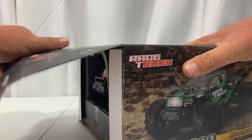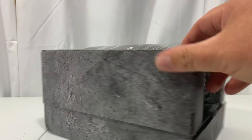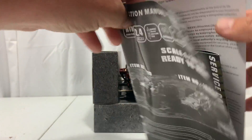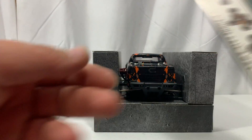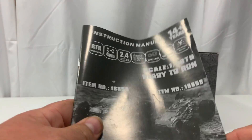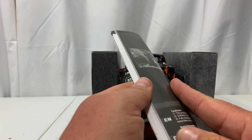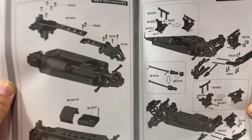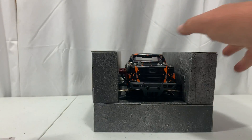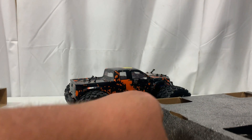Let's open this up. The packaging looks a little different than other HaiBoxings I've had — I kind of like it. Inside we've got the back of the truck, a sticker sheet, and something I've never seen before: a different service card. One thing I've always liked about HaiBoxing is their instruction manuals — good pictures, covers everything you need, and in the back they've got exploded diagrams with part numbers so you can order whatever you need. That's always a great touch.